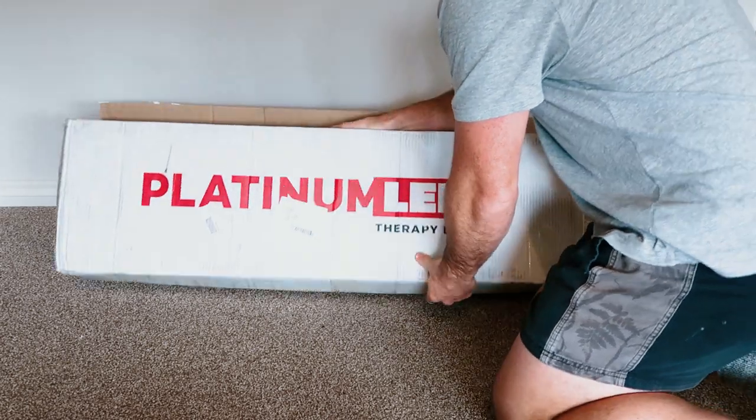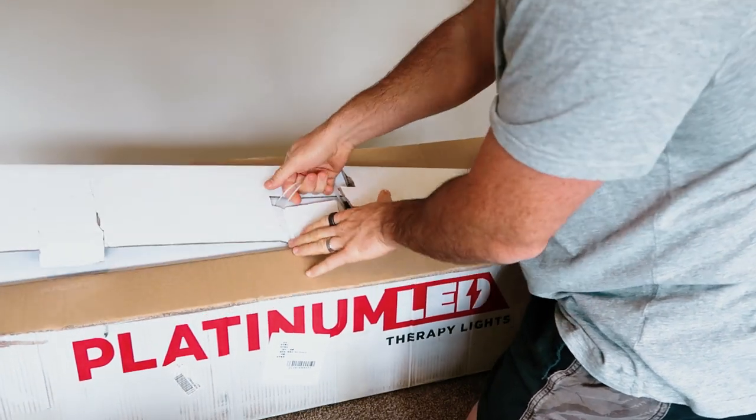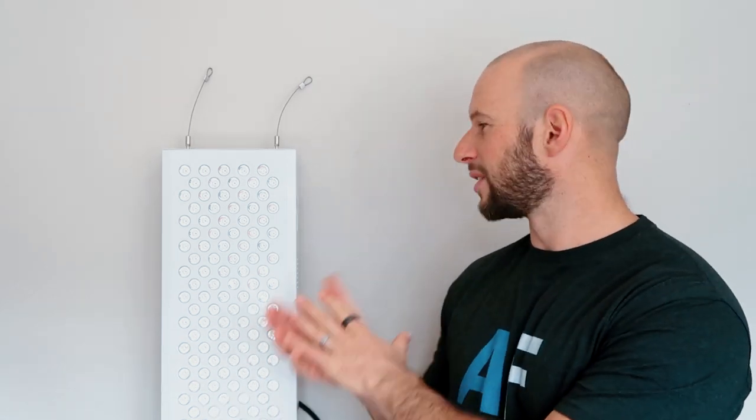Alright, next up we look at the look, feel, and design. The Platinum LED box ships with the branding and logo on the outside, so as soon as it arrives you know exactly what it is and who it's from. Some companies just have a blank box, but I like the fact that the branding is there — it shows a bit more premium care has gone into the packaging, which typically translates to the product as well. Once you open it up there's an internal box, and then a nice package case with the panel and accessories.